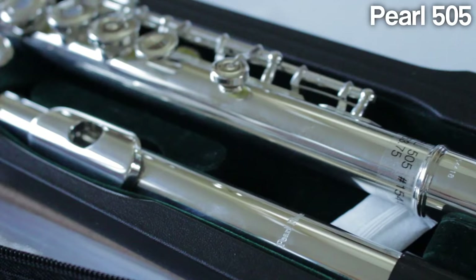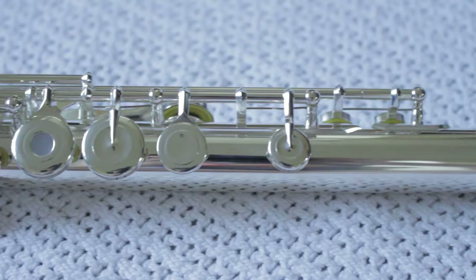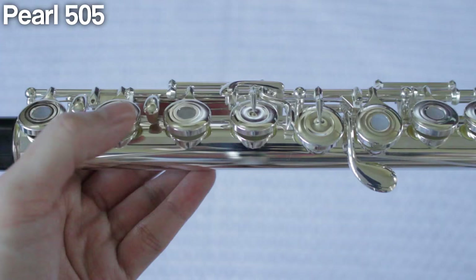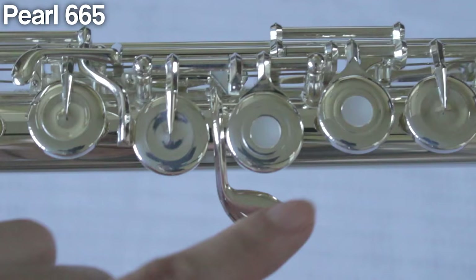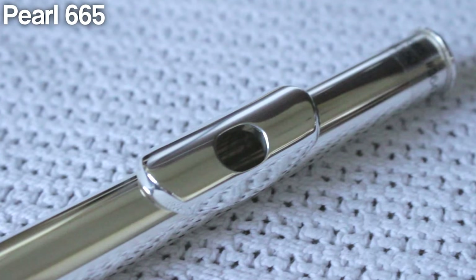Today we'll be reviewing the Pearl 505 model and the Pearl 665 model. I'm going to read straight off of the invoice that the Flute Center of New York sent to me. For the Pearl 505: all silver plated, open hole, offset G, split E mechanism, B foot joint. And now we have the Pearl 665: sterling silver head joint, silver plated body, foot joint, and mechanism; offset G, split E mechanism, French open hole, B foot joint. So the one big difference between these two flutes is that the 665 has an all sterling silver head joint, rather than a silver plated head joint that the 505 has.